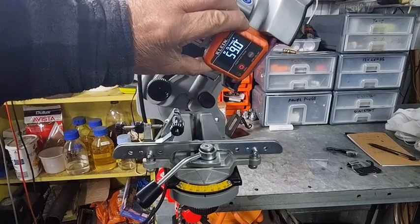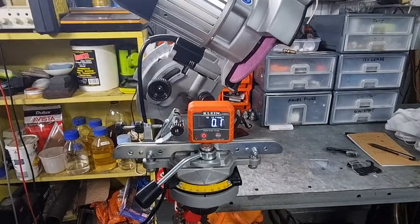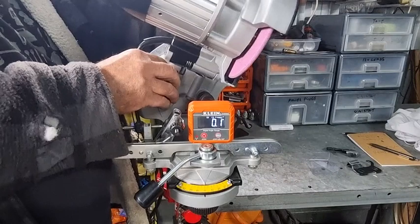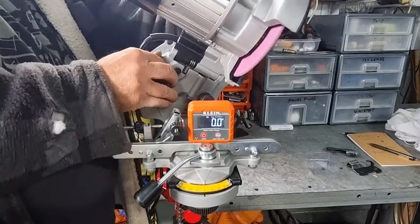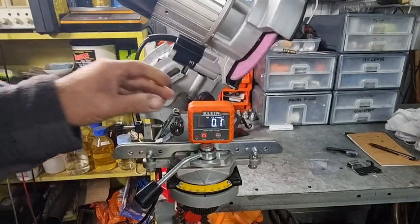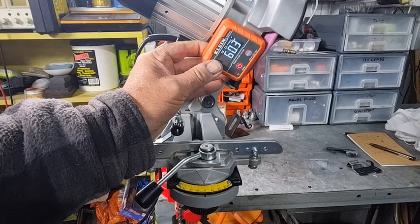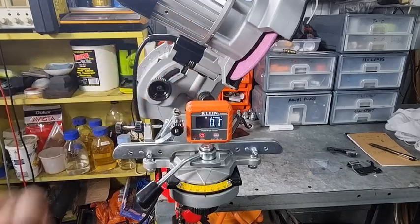As you can see, 59 degrees - but it depends how that sits. If I loosen this knob at the back and try to line up the marks, I could be half a degree out on the mark. So just trying to line it up a bit better - that looks pretty good. Let's check that again. Oh look at that - 60.3, 60.2. It doesn't get much better than that as far as I'm concerned.